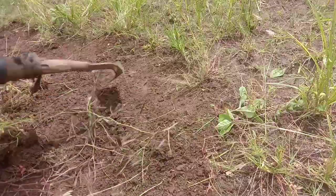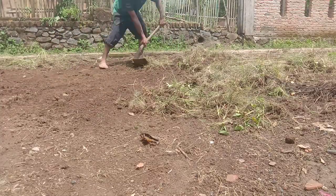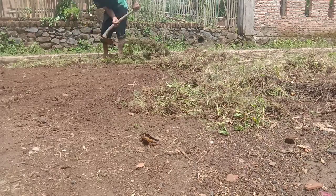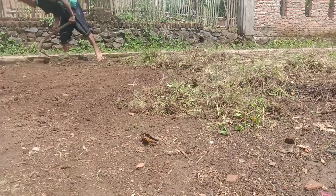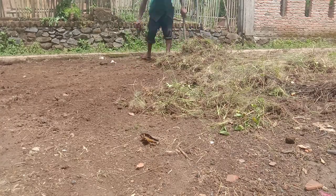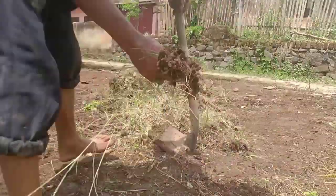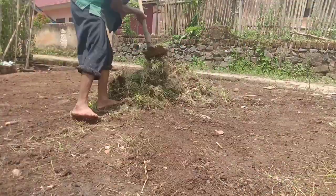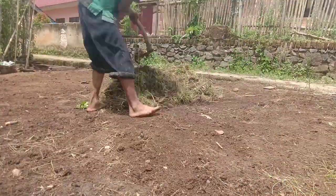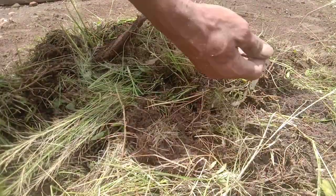Rumput ini, teman-teman, di dalam akar-akar rumput ini terdapat banyak sekali mikroba, baik itu jamur ataupun bakteri. Atau yang sering lebih dikenal oleh para petani organik, di dalam akar itu terdapat bakteri rhizobium, yaitu bakteri yang berkoloni di daerah perakaran.